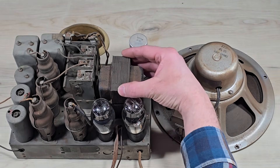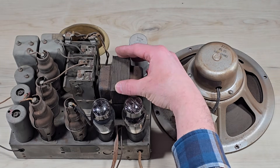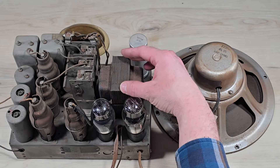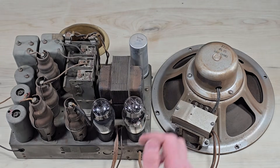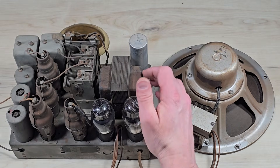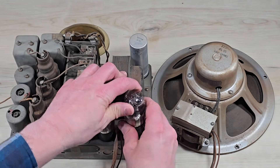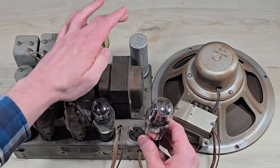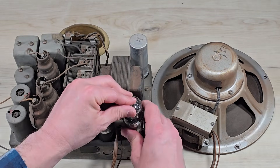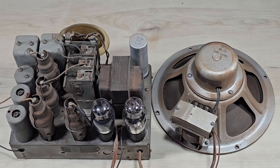As a quick orientation, this is the mains transformer. It's responsible for dropping the line voltage down to about 6 volts to run the filaments for the tubes. It's also responsible for sending high voltage to the type 80 rectifier, which along with the filter caps converts the AC into DC for the receiver.